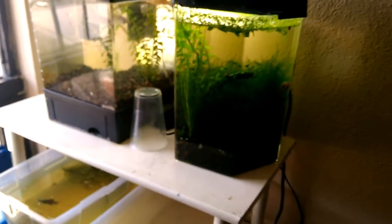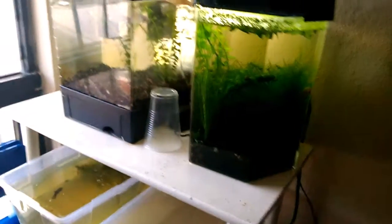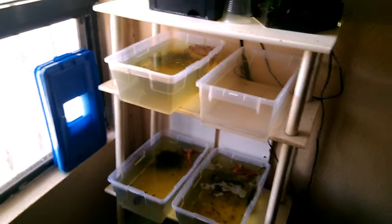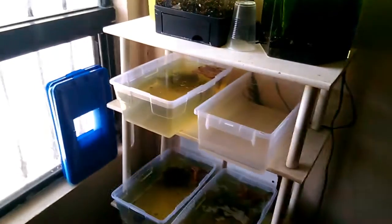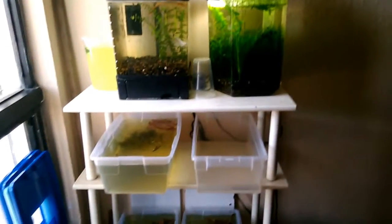Muy importante también es utilizar los ventiladores. En dado caso de que las temperaturas suban mucho en nuestros acuarios, podemos utilizar esos ventiladores que venden para peces, de ordenador o computadora. Realmente los ventiladores nos estarán bajando entre 2 a 3 grados.